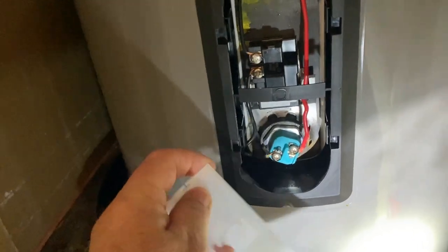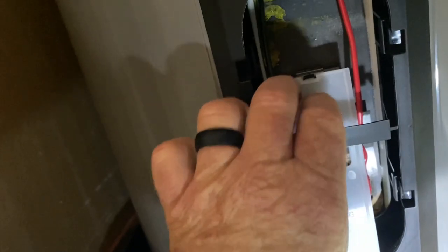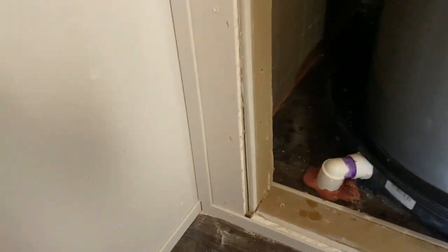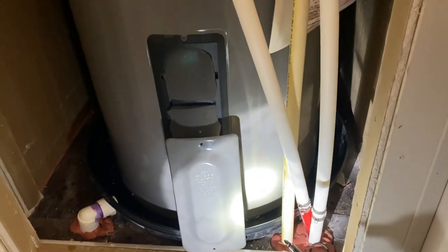Now I have it wired up - the black wire on one side, the red on the other. There's a little plastic piece that goes up in there that helps protect the electrical components. It snaps on there. Then there are little foam sponges that stick up in there as well. Then the cover goes back up on there.